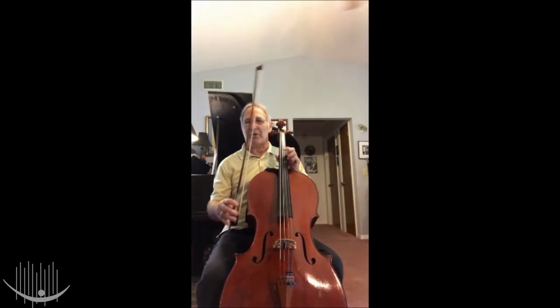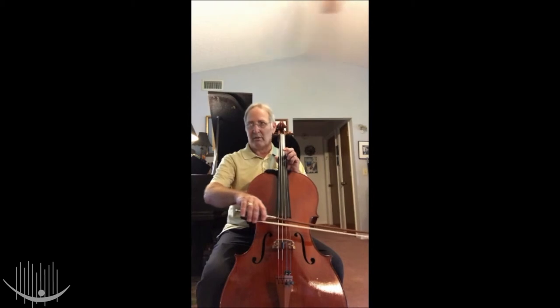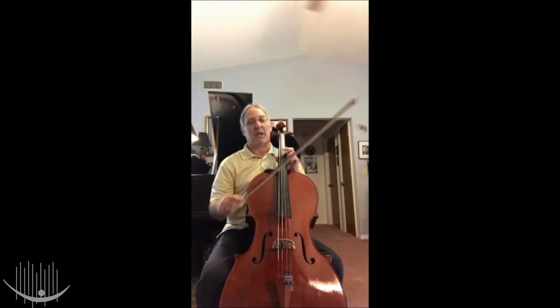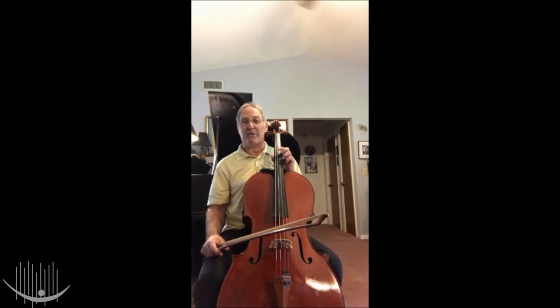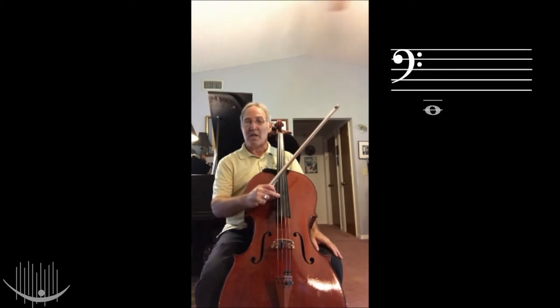The cello also uses a bow. It's held a little bit differently from the violin and viola, but it still makes the same kinds of sounds. The cello strings have the same names as the viola strings, but they sound a little bit lower. The strings are C, G, D, and A.